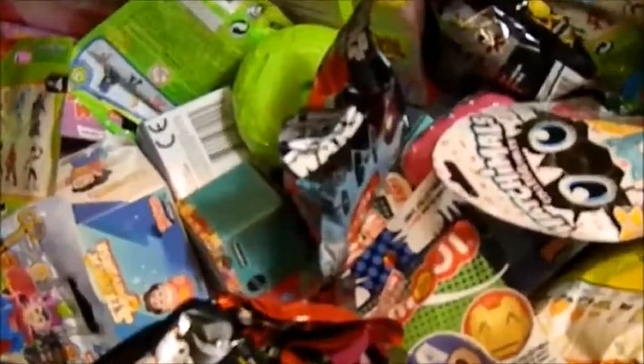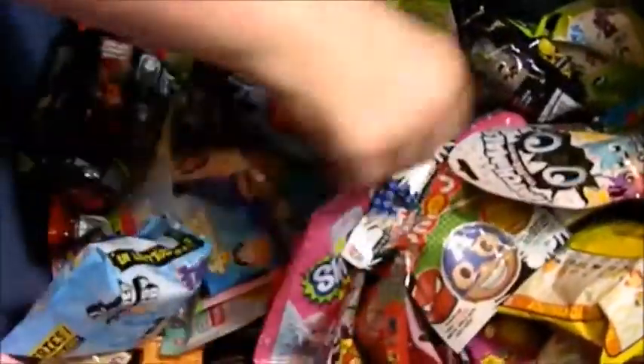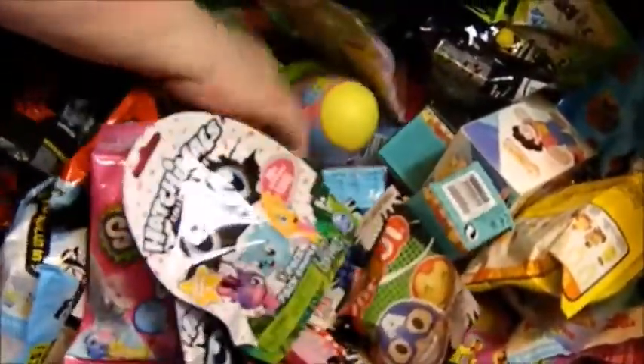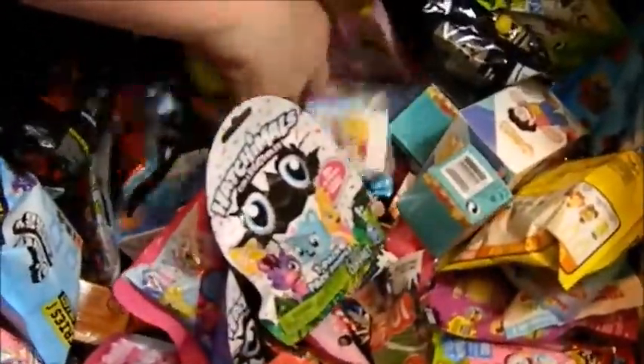Hi y'all, Karen Doll coming at you again. More blind bags — we're still not seeing the bottom of the box, so we've got a while to go. I'm going to pick out three and then we'll review them. Hopefully I won't get any duplicates, but if I do, we'll put it back in and see. Alright!